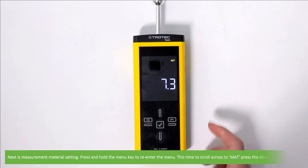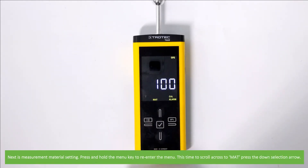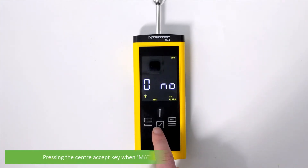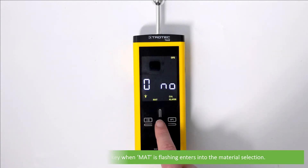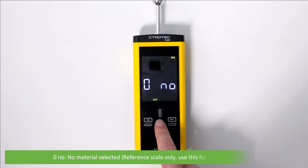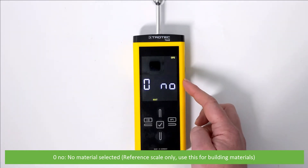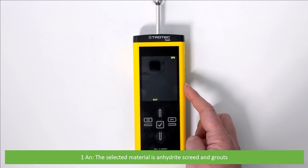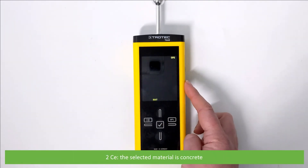Next is the measurement material setting. Press and hold the menu key to re-enter the menu, then scroll across to MAT and press the down selection arrow. Pressing the center accept key when MAT is flashing enters material selection. There are three to choose from. Use the up and down selection keys to choose between 0 and NO — this means no material selected and is a reference scale only, so use this for building materials.